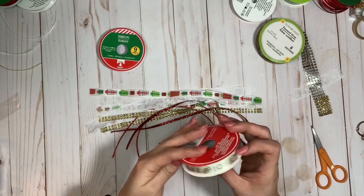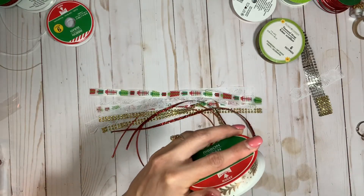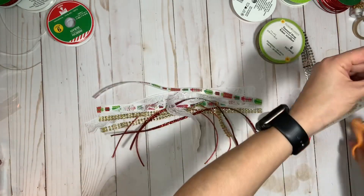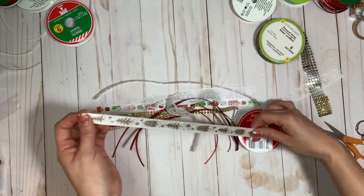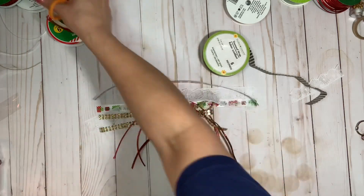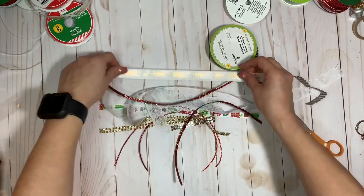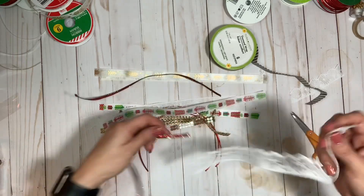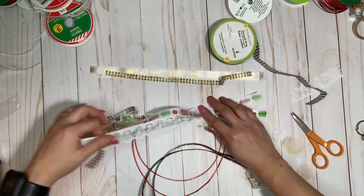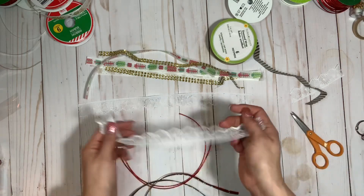I have this one that says 'love', I like this Christmas tree one, and I got this one — I think from Walmart. These ribbons are coming from Walmart, Hobby Lobby, and the Dollar Tree. Sometimes I forget where I buy them, but the Dollar Tree ones are easy to spot. I have a various amount of thicknesses: regular ribbon, thin ribbon, thin cord, my bling, and my lace. I usually like separating them.